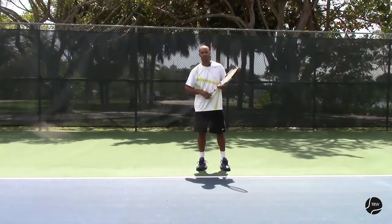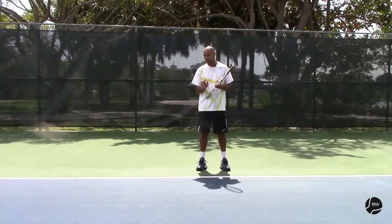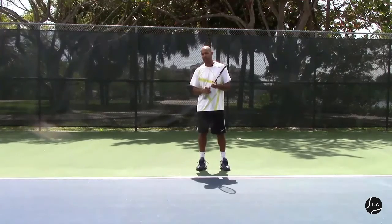So here we saw the swing forward. For the next step, we're going to stay in the swing forward, just focusing on where to hit the ball — so the impact point.